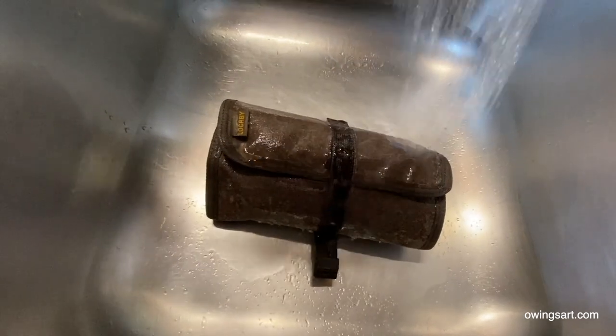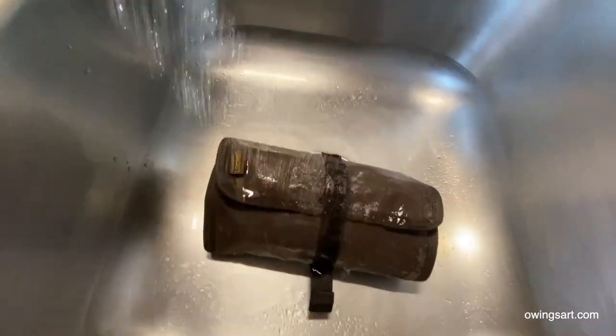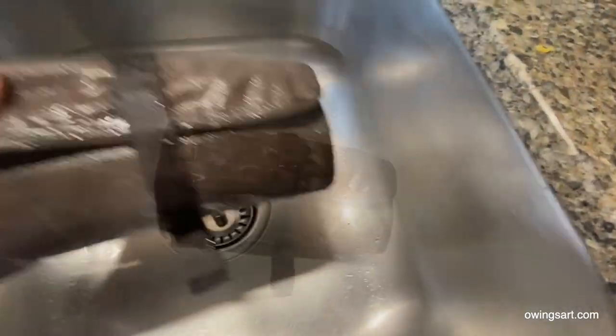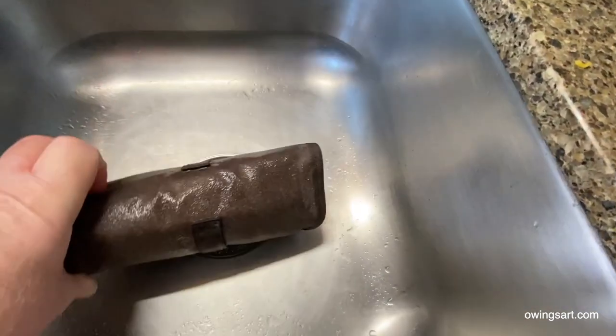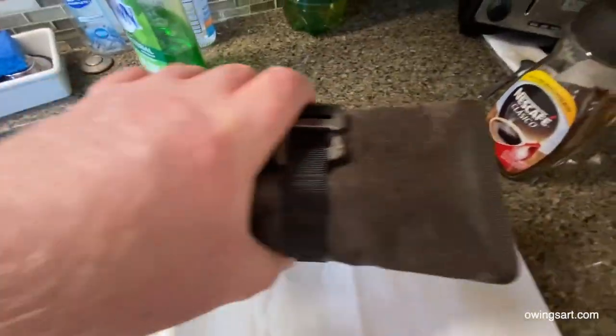You can see the water does start to bead up right away on the wax canvas, but eventually if you soak it enough like I did here it's going to get a little bit wet. So the surface is wet. I'm going to set this on a paper towel here and try to dry it out a bit.